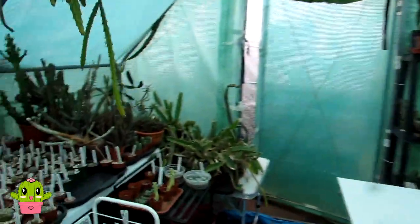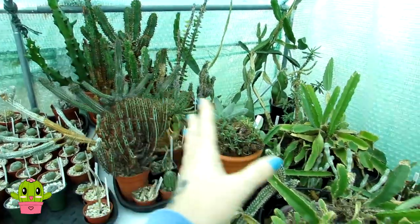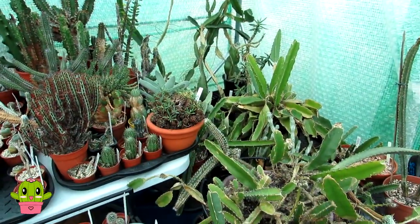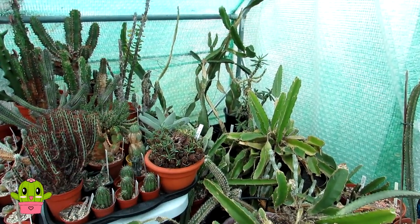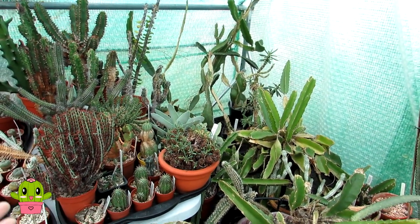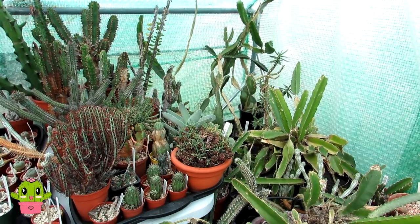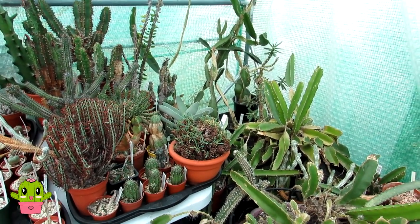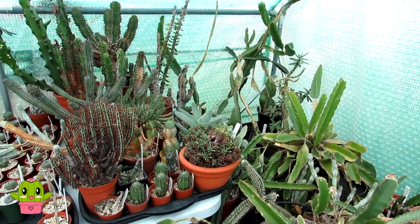I'm just going to be focusing in this video on the smaller growing euphorbias that I have here on this table. The good thing is when I take these out, it frees up all this space, because we have a lot of cacti in our new white polytunnel that are also going to be coming into this polytunnel to overwinter. This polytunnel is heated; our little white polytunnel is not heated.